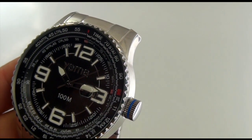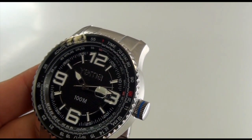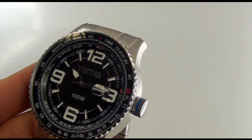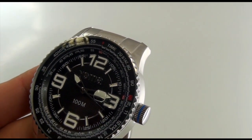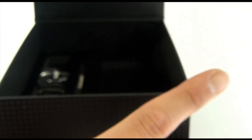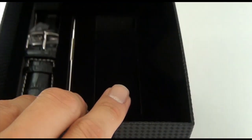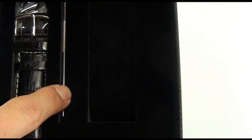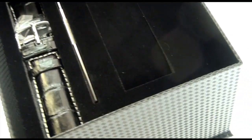Alright folks, this is Mark with YemaUSA.com and this is C-O-Y-M-H-F-1-0-1-1. But just before I go, I do want to show you the box that it comes in. This is the box — obviously it says Yema right on it. Inside it comes with an extra leather band and a changing tool, which I think is such a great idea with this type of watch.